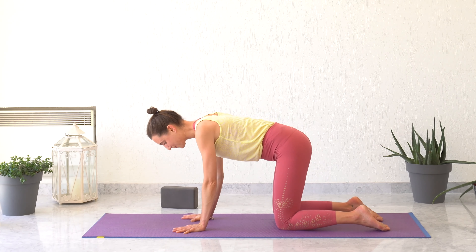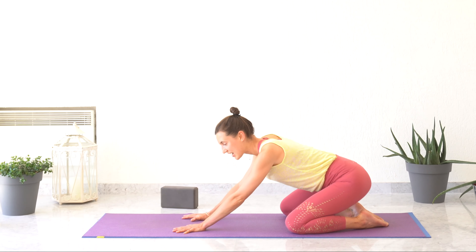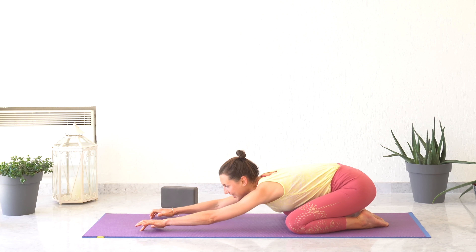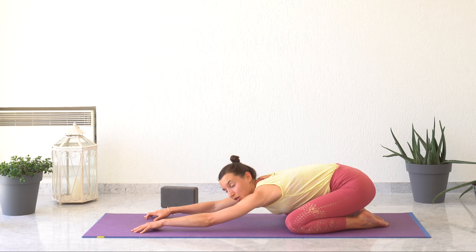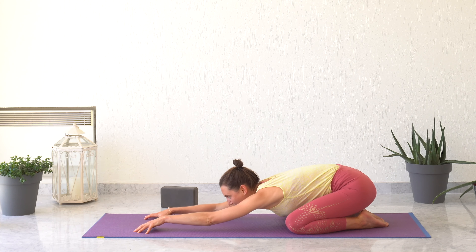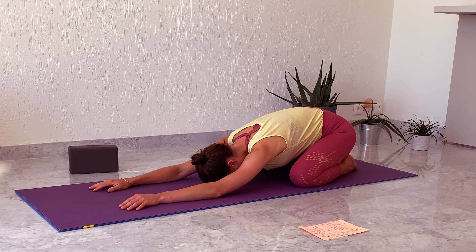Coming into neutral, bringing your big toes together. Either bringing your knees together or apart — you choose. Gently bringing your buttocks, your sitting bones towards your heels. Walking your fingertips towards the front of your mat and extending your whole spine, really trying to bring your hips heavy on your heels. Keeping your sitting bones on your heels, extending your spine and your arms. When you're ready, releasing your forehead on the floor. Releasing the shoulders, the front of the shoulders falling heavy on the floor. Creating space for your abdomen. Relaxing your belly. Inhaling. Exhaling, the hips sinking even more on the floor.